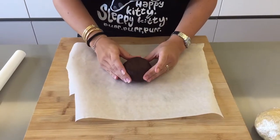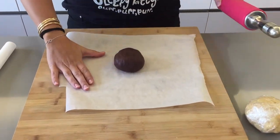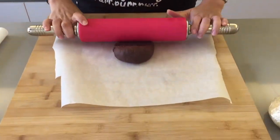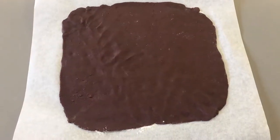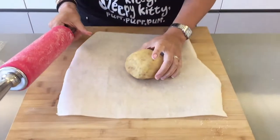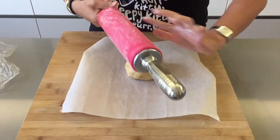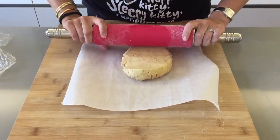Now that your dough has chilled, place it on a sheet of wax paper and roll it out into a rectangle of about 20 centimeters by 17. You don't want to make it too thin. Then do the same with your hazelnut cookie dough, putting a little bit of flour on your rolling pin to avoid it sticking.